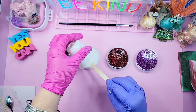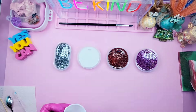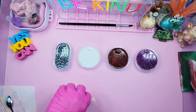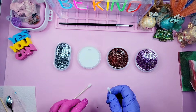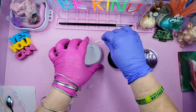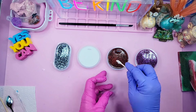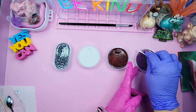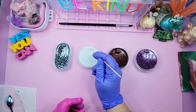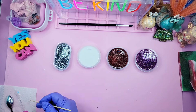I'm going to spritz a little bit of alcohol in the mold and grab some iridescent flakes. I think that would look nice in the next one — just a little scoop into my cup. I had divided the resin into different cups: some with color and glitter, and some just clear. This was one of my clear ones.